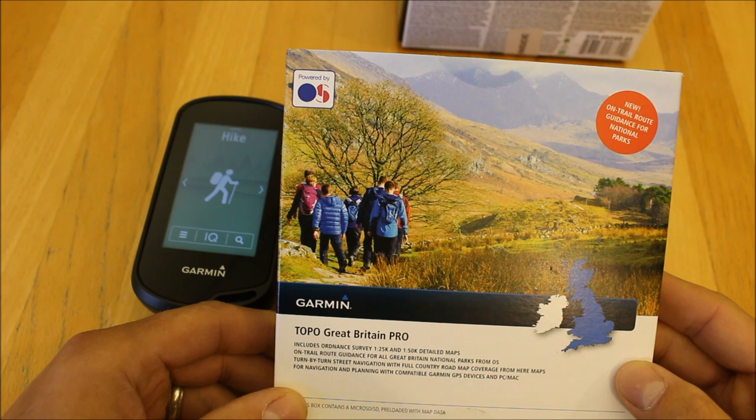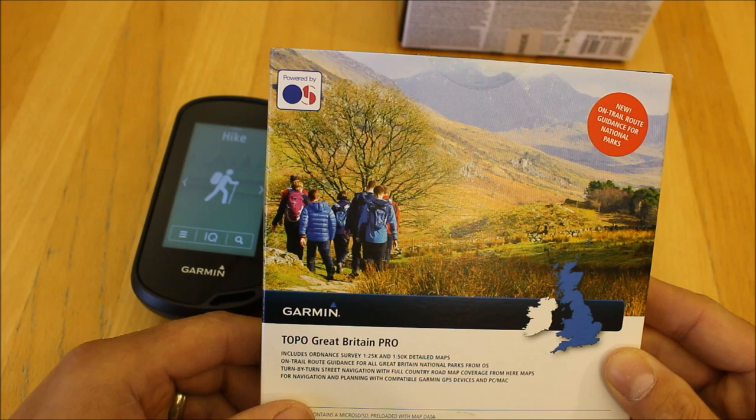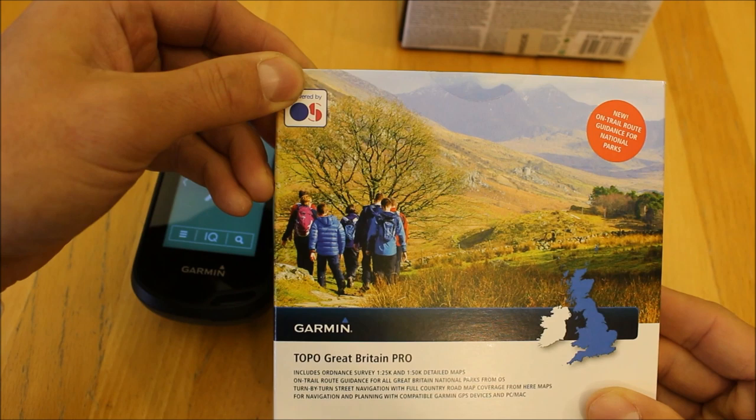Most customers buying this product would be looking at the much more detailed 1:25 mapping, so you're getting the equivalent of 403 Ordnance Survey Explorer maps loaded on the unit, bundled with it. You do get the 1:50 mapping when you zoom out, but we'll take a closer look at the unit with the mapping.